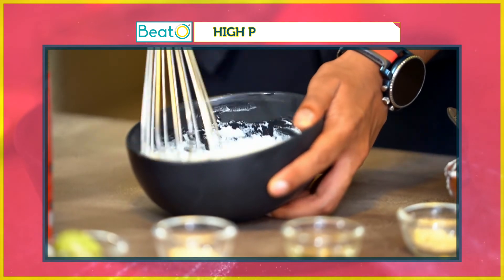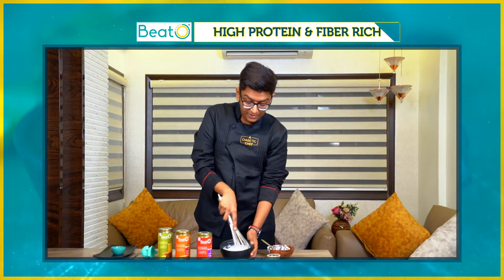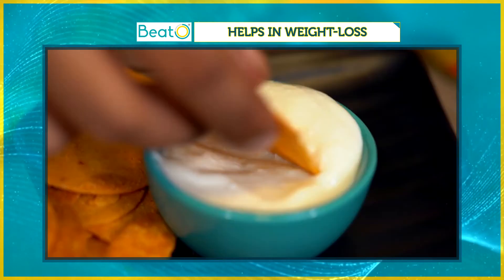Now I'm going to give it a nice mix and then I'll start whisking it. I'm going to transfer it into a little bowl, and then I'm going to have it with my favourite flavours of beet or quinoa chips.